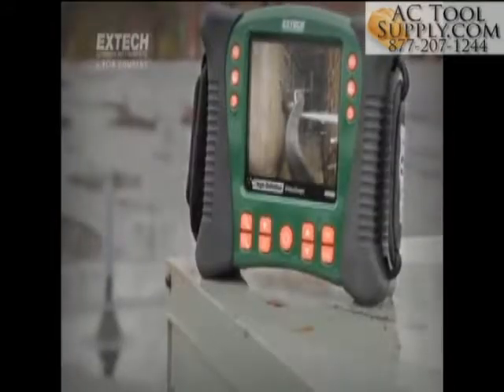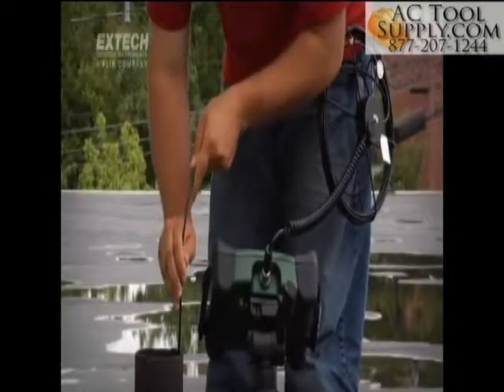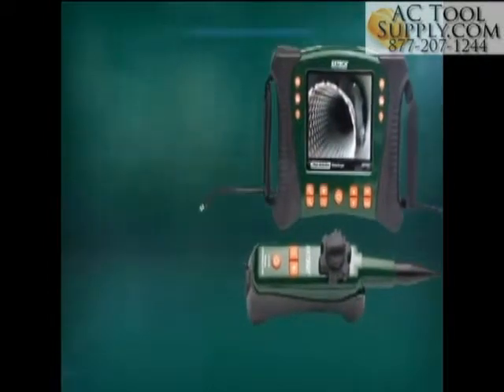Whether you are confronted with stormy weather or a high dust location, or you accidentally drop your video scope, your X-TEC continues to perform for you.